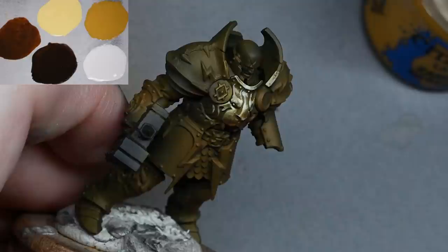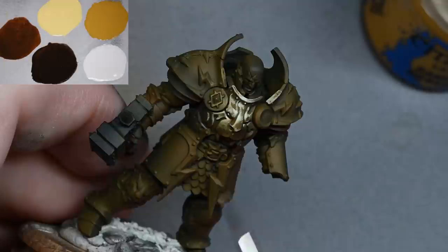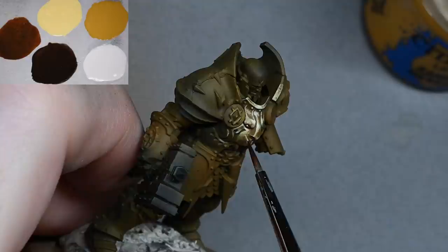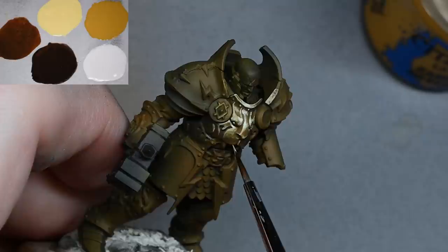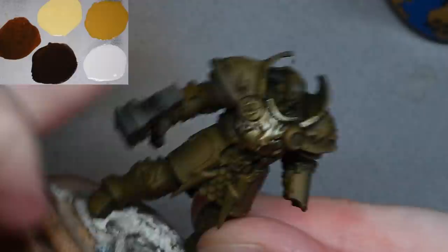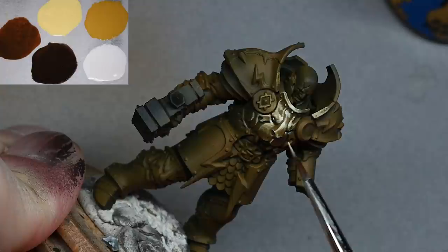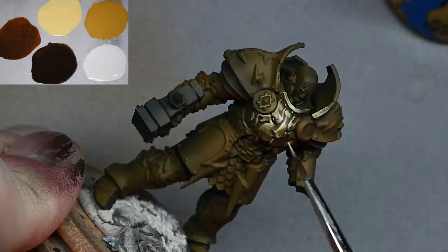Looking at what I'm actually doing with the paint — on the wet palette I have: Zamesi Desert top right, Ice Yellow from Vallejo to the left of that, Mournfang Brown on the far left, Rhinox Hide on the bottom middle, and White in the bottom right. I use P3 Morrow White — people always ask why. I just find it flows a little bit better. You can use whatever white you like; it's not a big deal. White is always a tricky color because of the larger pigment particles.